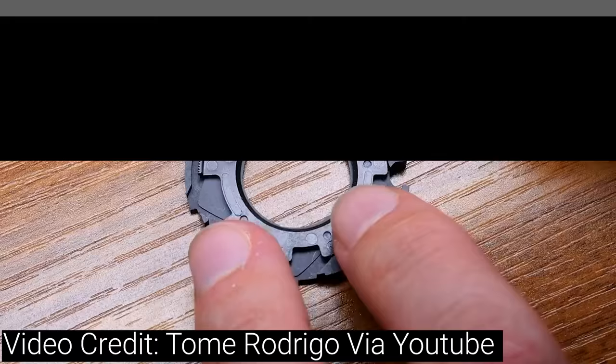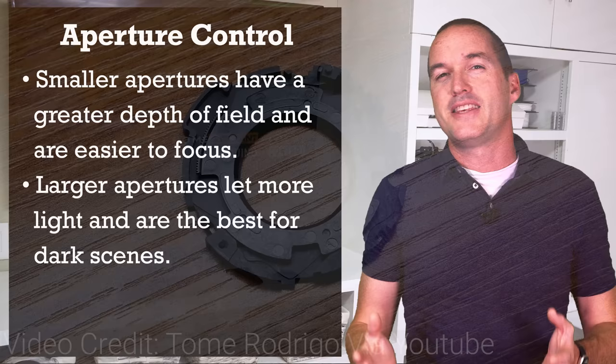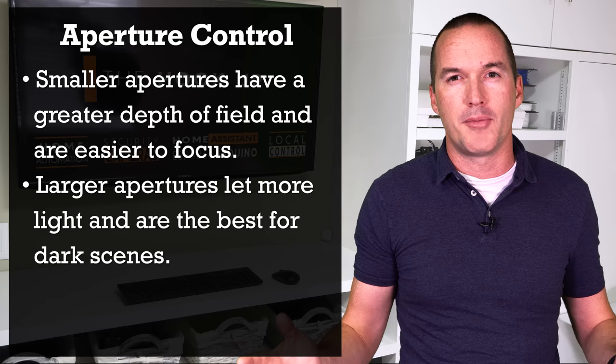The last setting that you probably won't have access to unless you're using a varifocal zoom camera is Auto Iris. The iris is a mechanical opening that can open or close to change the amount of light getting into the sensor. As I mentioned, most security cameras have a fixed iris, which is fine because the only reason to not use a wide-open aperture in a security camera is if you're having issues with focus or depth of field, which are not really common problems in security cameras. So instead of changing your aperture it's usually better to lower the exposure time or gain. Enough explaining though — let's jump into some actual settings.